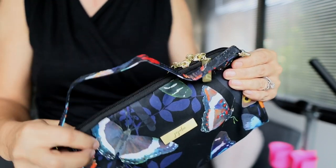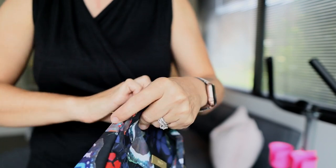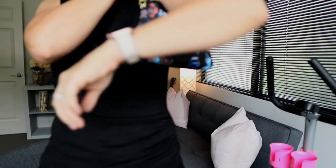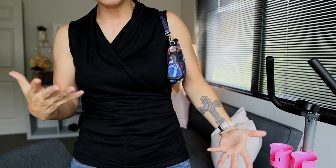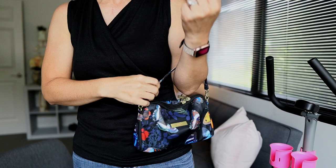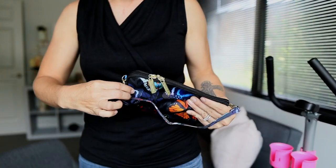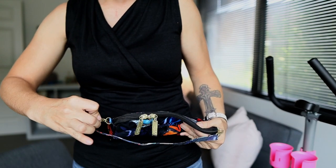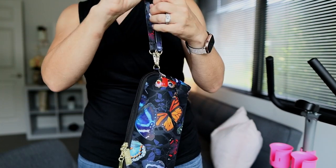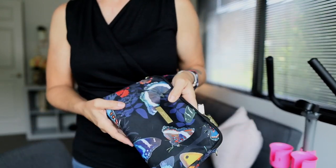The short strap lets you go for that right-under-the-arm look or carrying it in your elbow — it goes right in there. I'm a little on the petite side so it's a little tight on my arm, but I love carrying it that way. Of course you can also use the wristlet option, just like the JuJuBe Be Quick. However you do it, it looks really cute and works well as a purse.